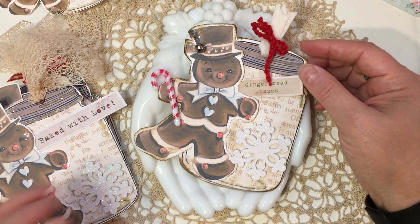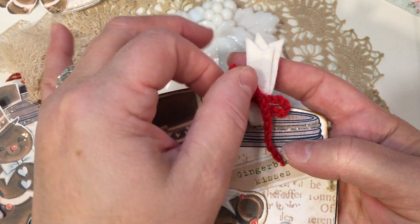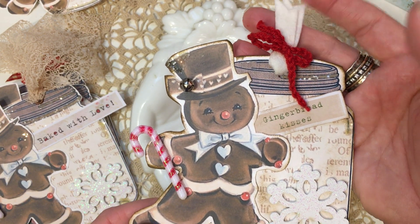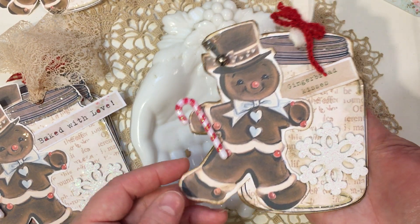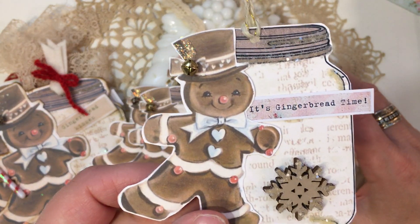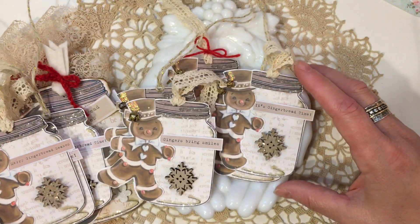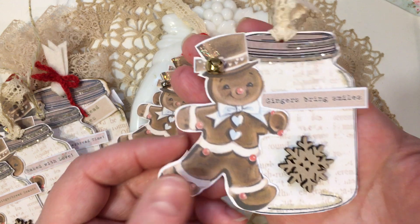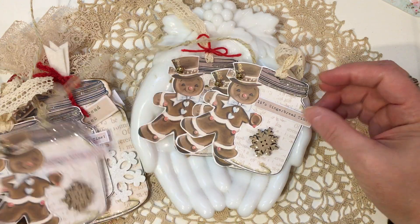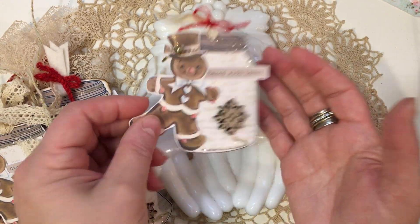They're all pretty much the same but have different sayings on them. This one says 'baked with love,' this one says 'gingerbread kisses,' and on this one I used some felt and red yarn. Here's the whole pile of the little ones — they all have different sentiments from that printable: 'it's gingerbread time,' 'baked with love,' 'merry gingerbread season,' 'gingers bring smiles,' and then a larger size sentiment saying 'merry,' and another 'baked with love.'